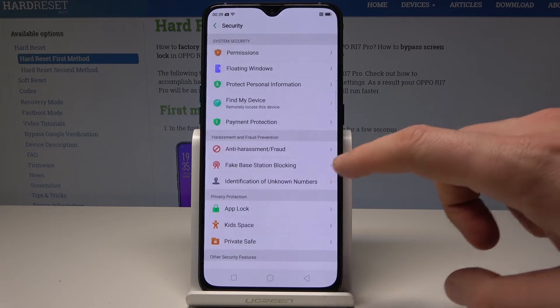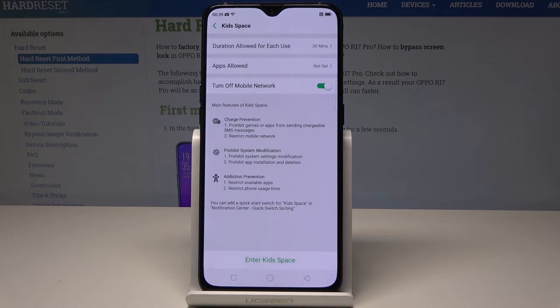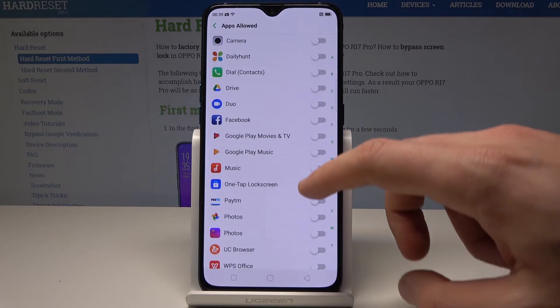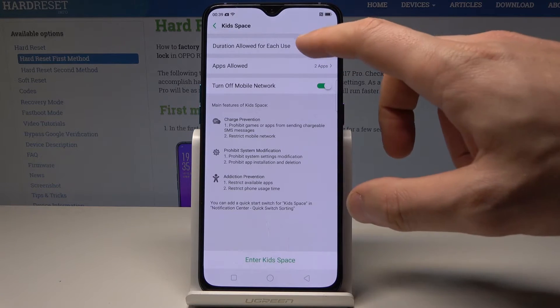Choose Security, then scroll down and select Kids Space to enable it. You can allow specific apps for kids space — for example, allow Browser and Music.